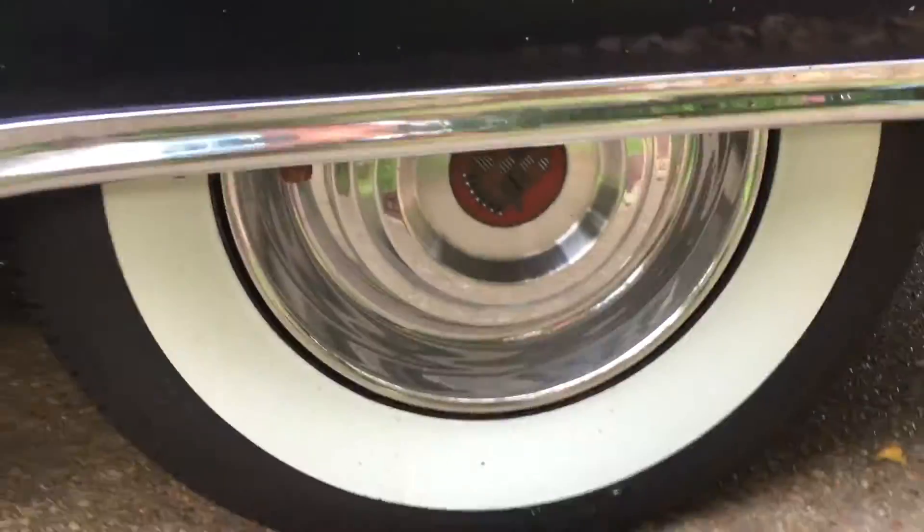You can see half of that hubcap under the skirt. The Fleetwood fins, which are very hard to find, are perfect.